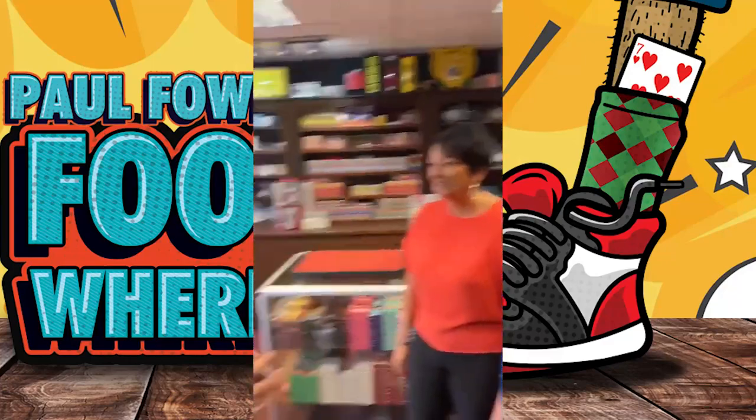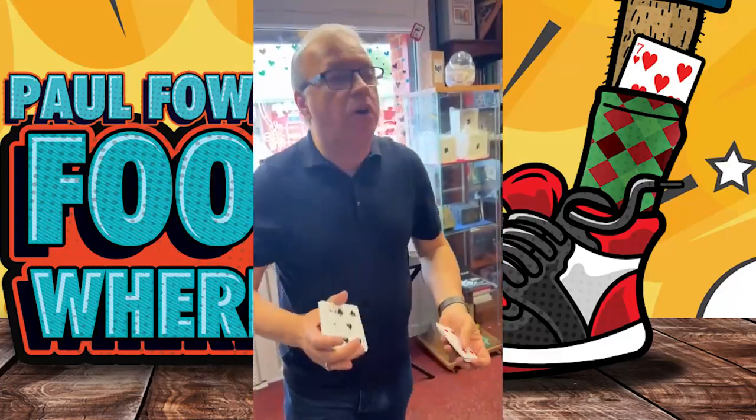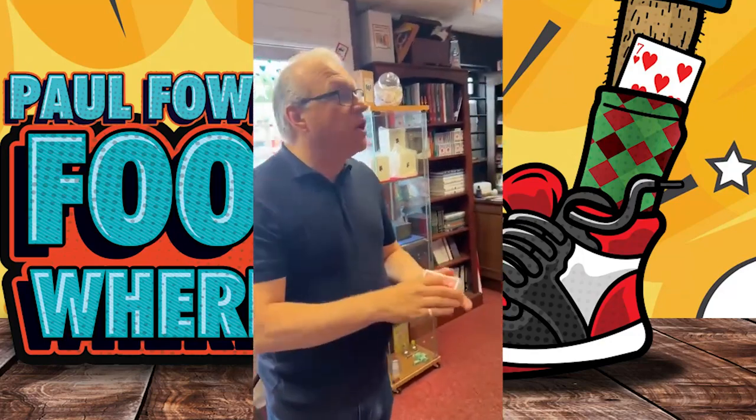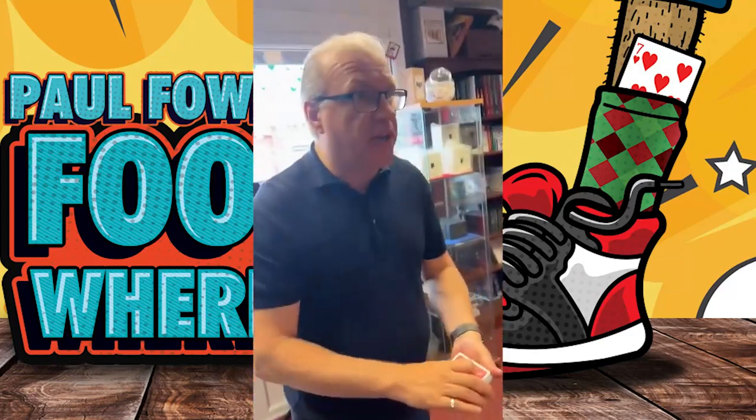Jenny, Emma, I'm going to show you a card trick. Before we do any card trick, you've got to give the cards a really good shuffle like this. And of course, after a shuffle, you've got to give the cards a cut.